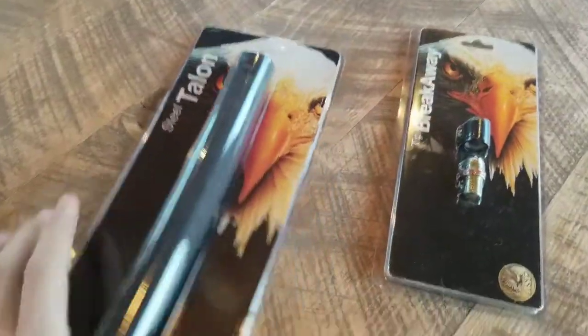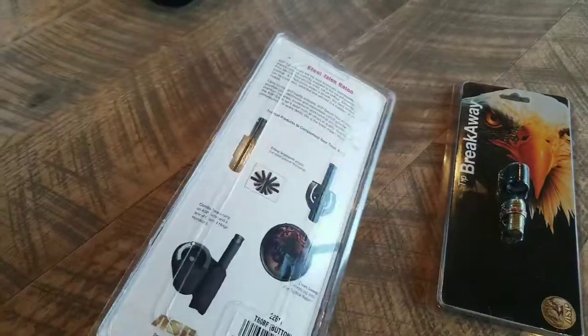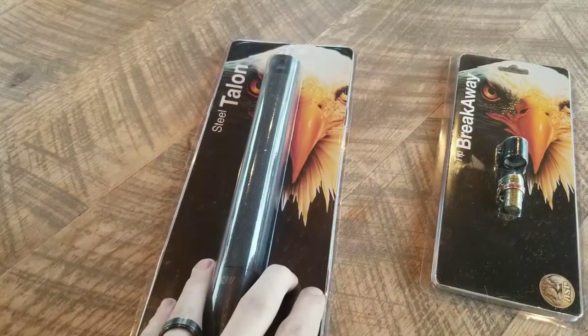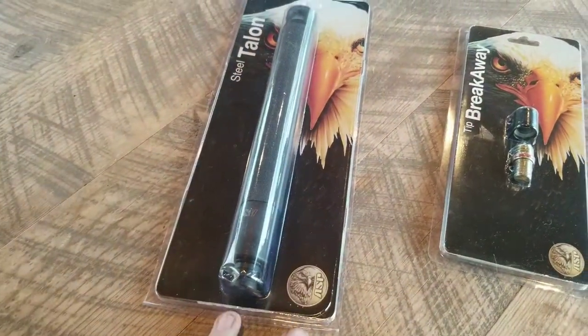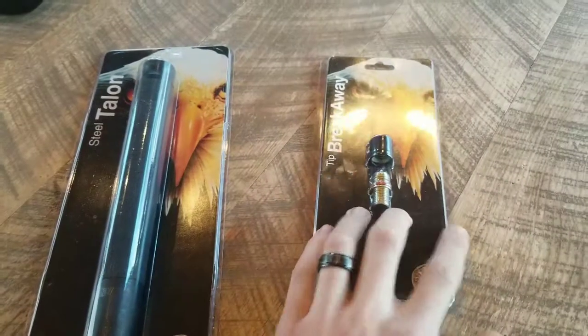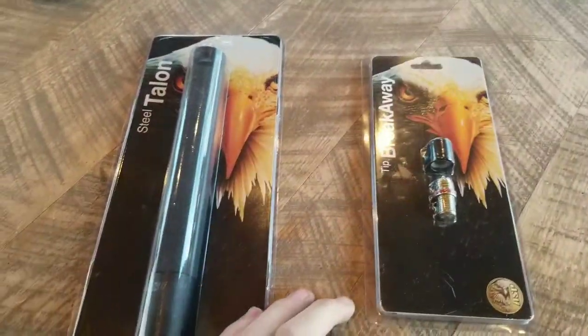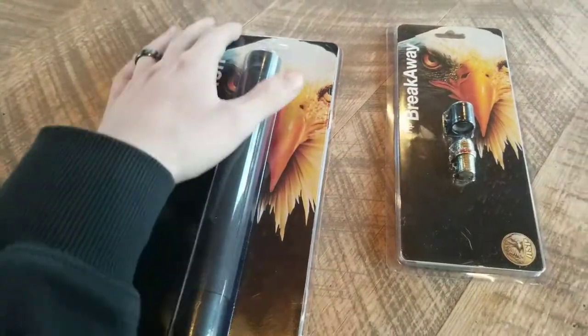Today I have the Talon ASP Baton. This is the 60-inch — I believe it said 24 inch on Gulls, but yeah. I did buy the breakaway tip for it. I just wanted to do a quick little review and unboxing of it.